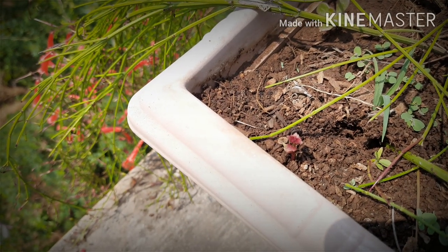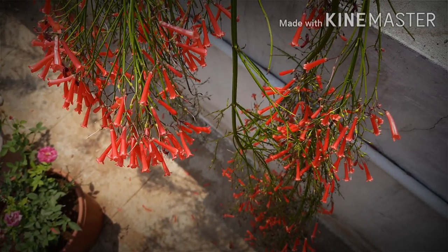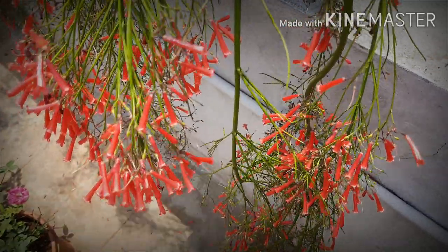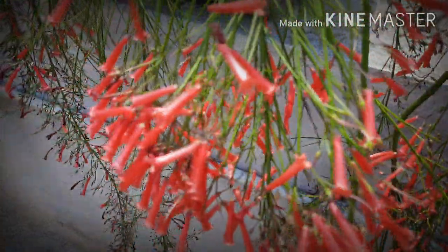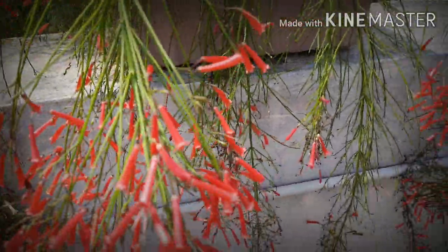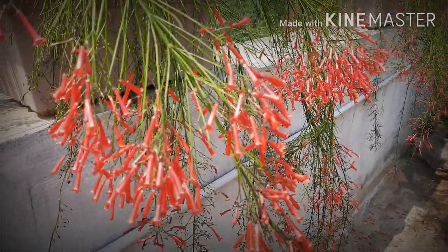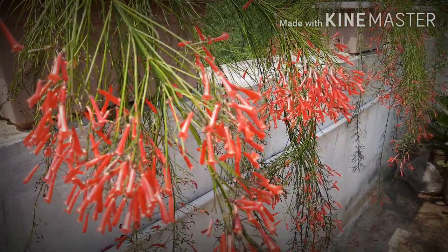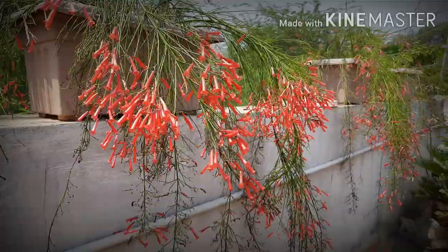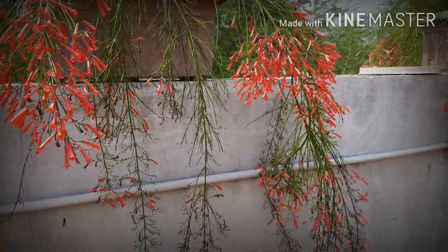This plant loves the summer season more than winter. If you are living in warm areas, this plant will bloom many times in a year, but the plant doesn't tolerate frosty climates. Light requirements for this plant is full sun — it will not flower to full extent in shaded areas, so this plant is not an indoor plant.